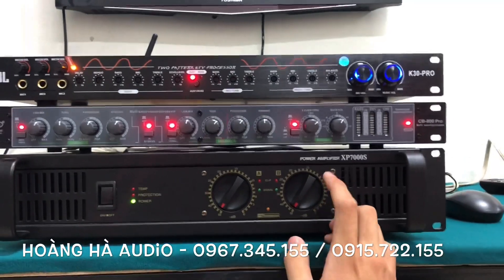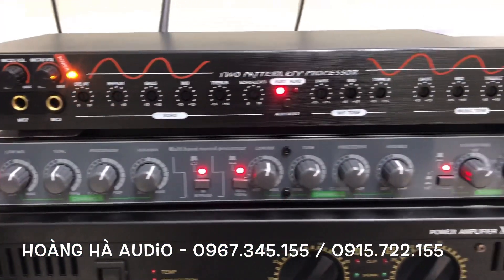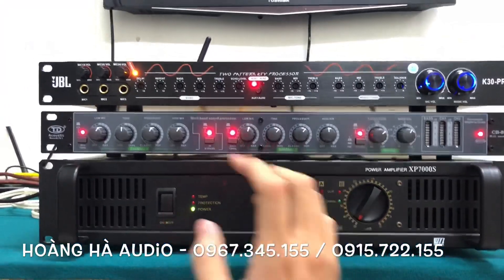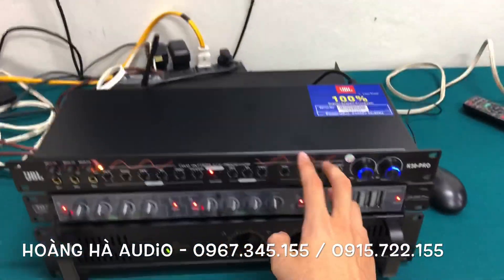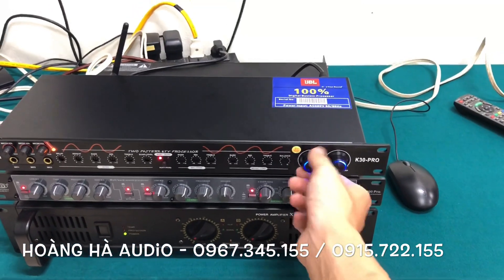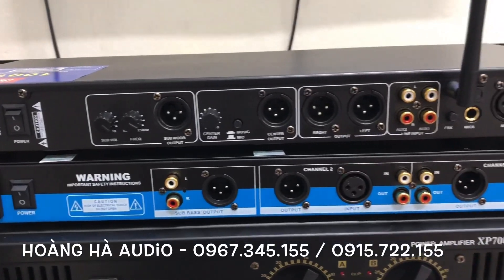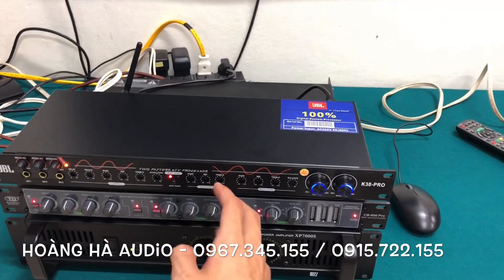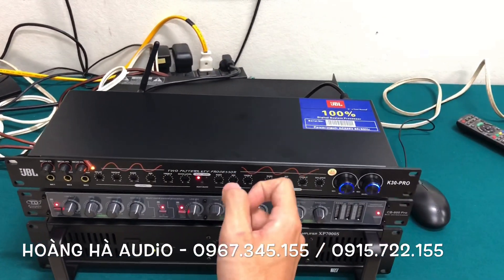The K30 Pro paired with the CB800 Pro — for anyone looking to upgrade their amplifier or their home audio system, these two products are a perfect choice. We have verified the quality of both; performance is excellent. And remember: if you buy the combo, we'll offer you the best possible price. That's it for this clip — hello and see you all in the next video!